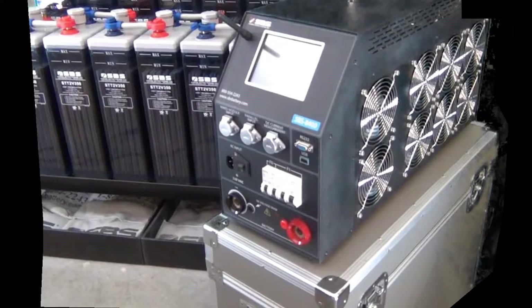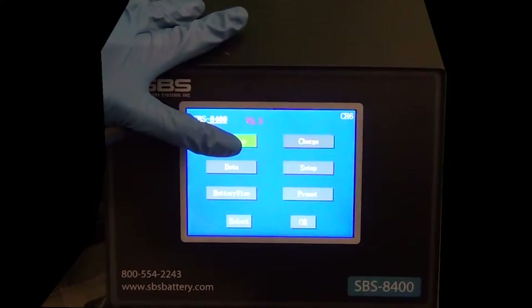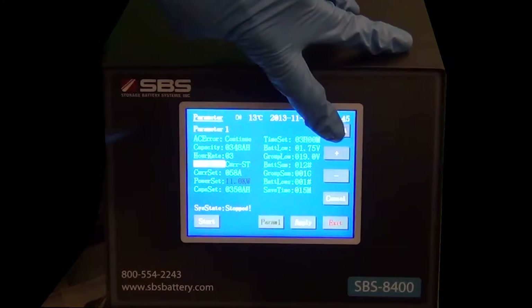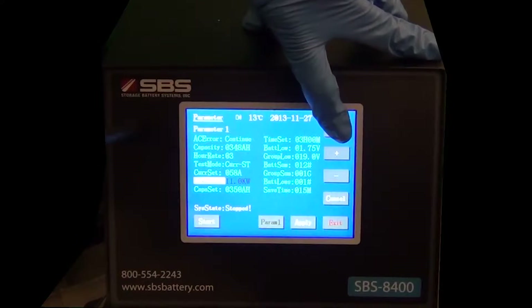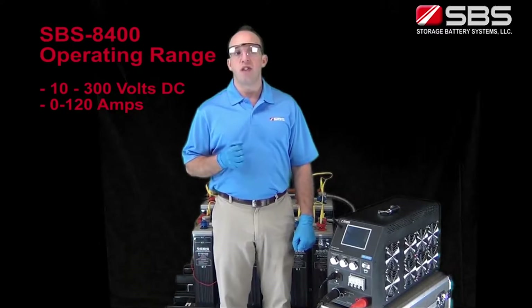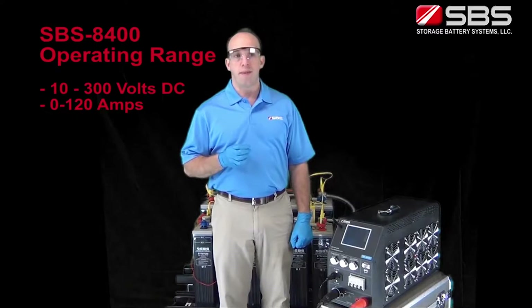Programming and control of the SBS 8400 load bank is done on the color touch screen LCD. The SBS 8400 load bank was designed to make testing of battery systems much more efficient. The SBS 8400 has a much wider operating range from 10 to 300 volts DC and 0 to 120 amps.